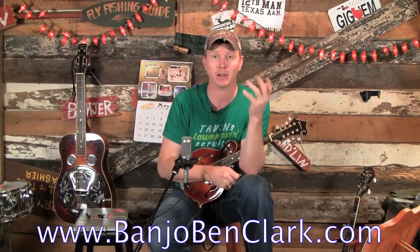This is really two big lessons in one, and I've got the complete lesson over at banjovenclark.com. I'm going to show you three of our primary open chords: the G chord, the C chord, and the D chord. Then I'm going to give you four different strum patterns for each one — a boom-chick pattern and some more syncopated patterns.